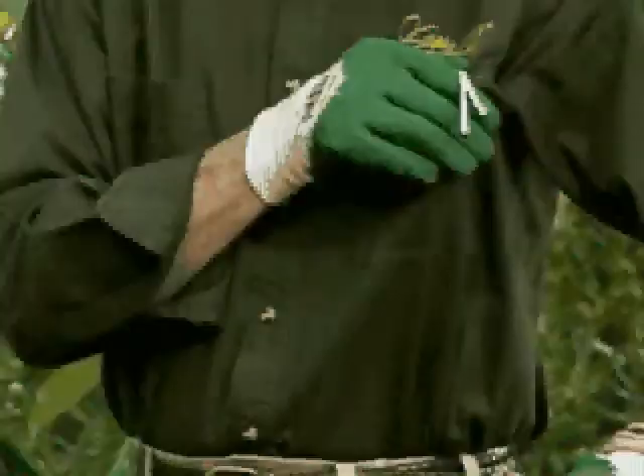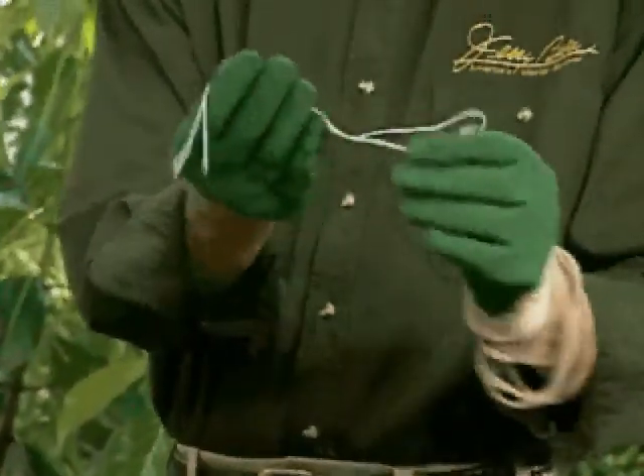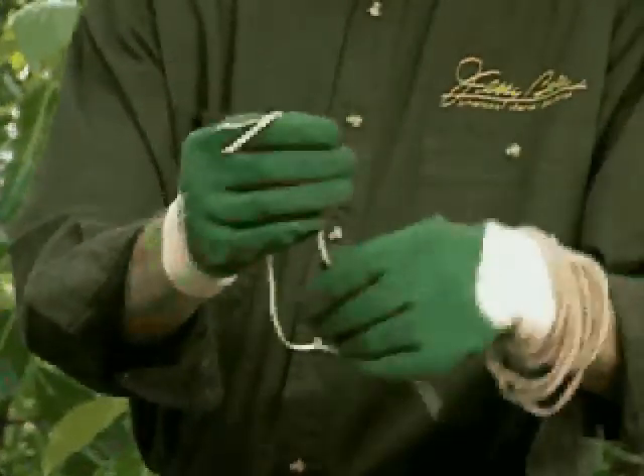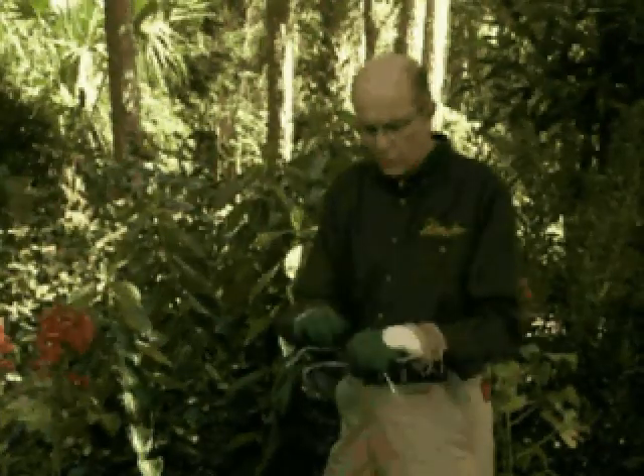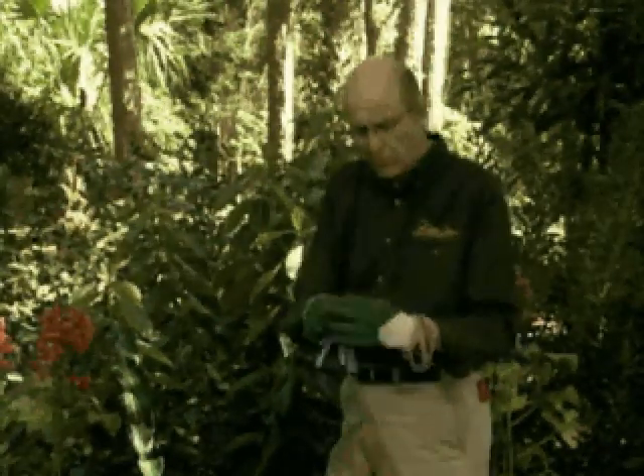Also, plastic-coated wire that's available just for plants — you can cut off little pieces, wrap it around, and twist it. It's only a temporary thing; it isn't something you want to use permanently.